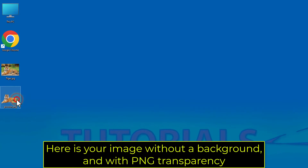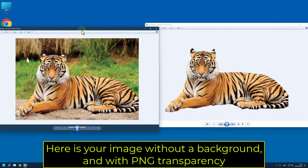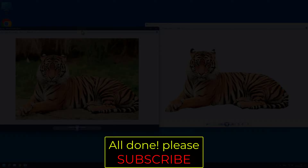Here is your image without a background, and with PNG transparency. All done! Please subscribe!